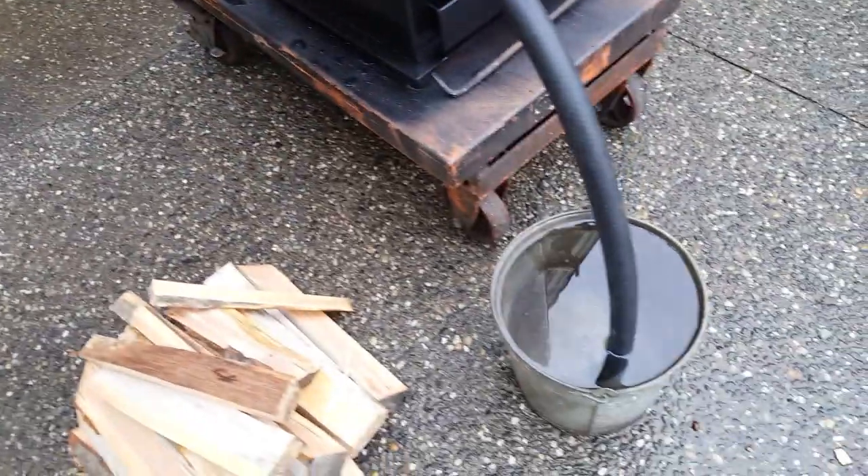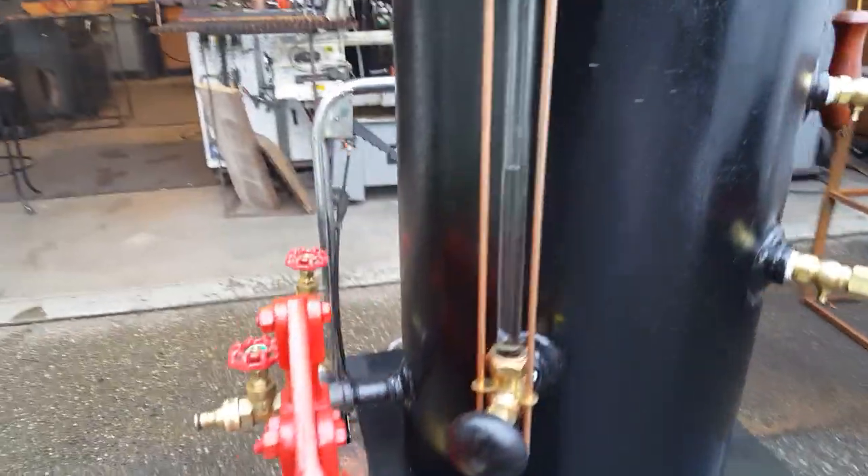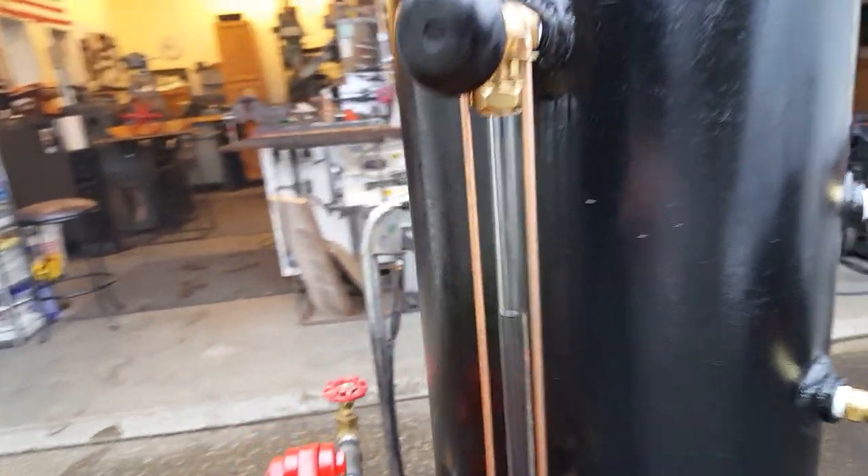The hand pump is in a bucket of water because you want to have that going on. And you want to have the water sight glass halfway up with water right here.